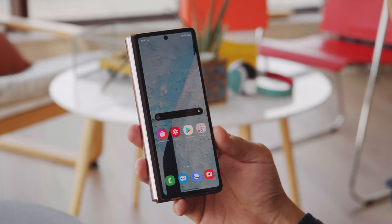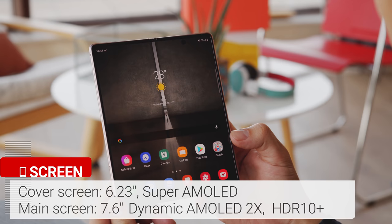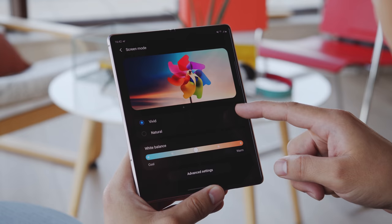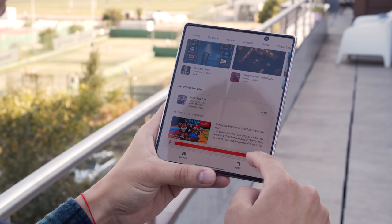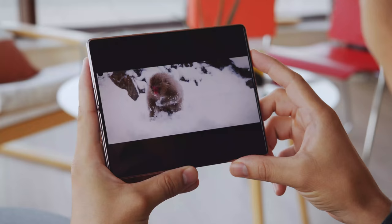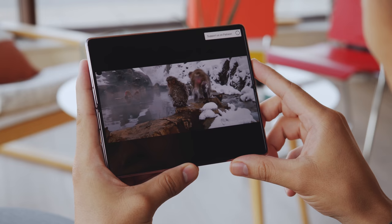The smaller screen on the front is a 6.23-inch AMOLED panel. The large main screen is a 7.6-inch AMOLED with a 120Hz refresh rate. In natural mode, both displays are incredibly color accurate, with the internal screen supporting HDR10+. You'll have an excellent multimedia experience and they're plenty bright, so no issues using them outside. Though if you open the phone on a sunny day, you'll really notice the crease. Due to the dimensions of the main screen, there are also huge black bars on top of and below any videos you watch.